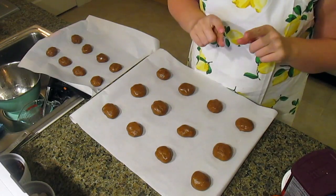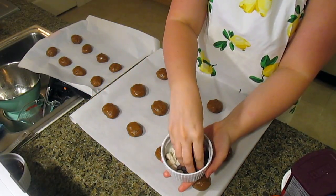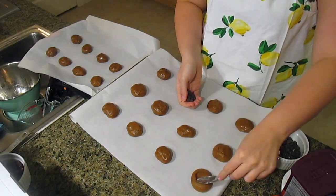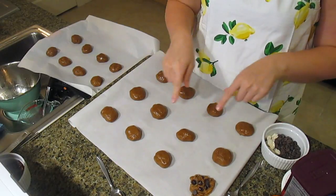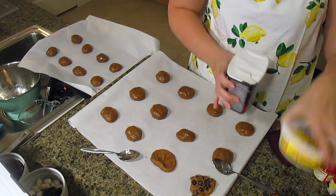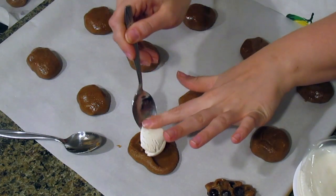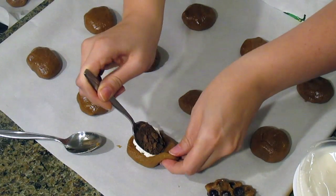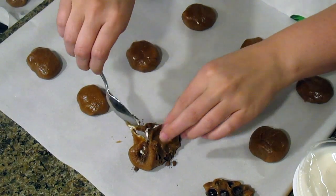First, we're making a standard chocolate chip cookie. Flatten your cookie out just a tiny bit, add your chocolate chips, and mix together. The second cookie is chocolate cheesecake — sprinkle in about a teaspoon of cocoa powder and a teaspoon of cream cheese, then mix the doughs together.